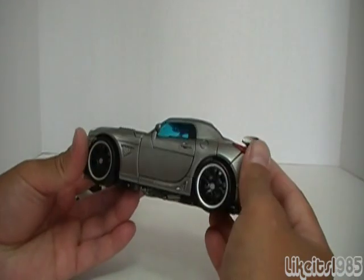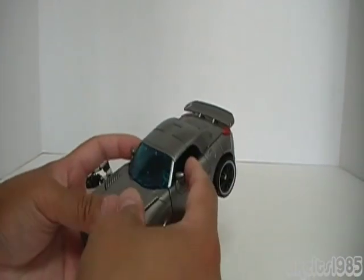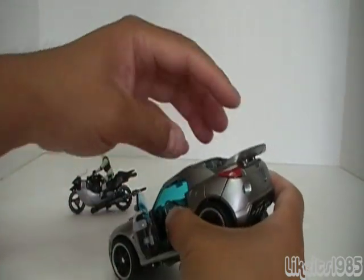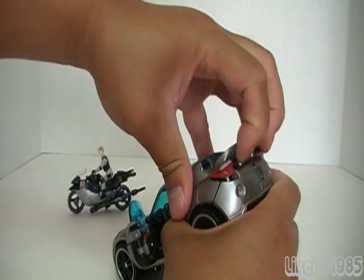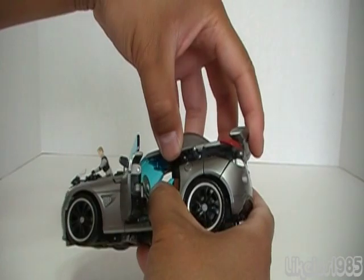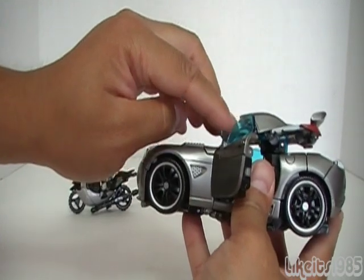On to the transformation. The first thing the instructions tell you to do is to pop open the doors, which is good. Then you need to take this section here — this should unpick and pop up. I kind of have to use a little bit of force sometimes to get it up. There we go, so it pops up like that. It's on a hinge, so you just hinge it all the way forward until it's as flush as possible against the roof.